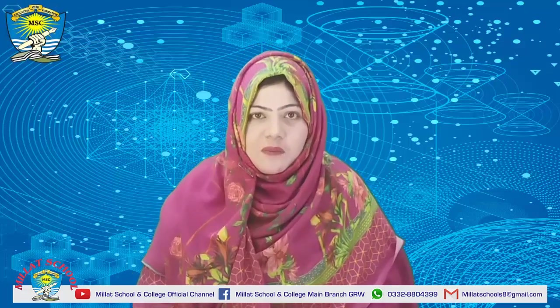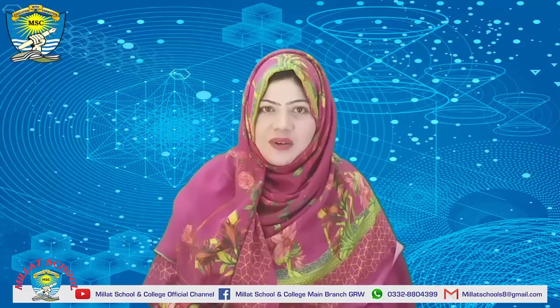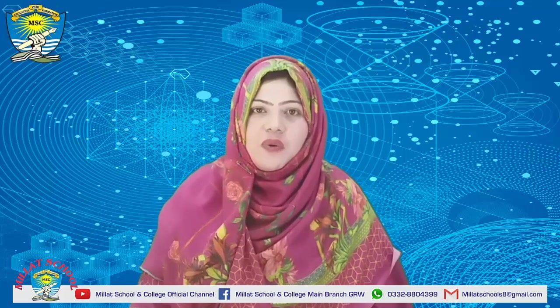Bismillahirrahmanirrahim, assalamu alaikum respected parents and dear students, how are you all?